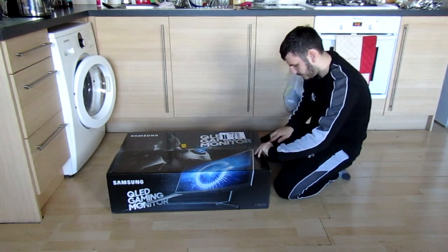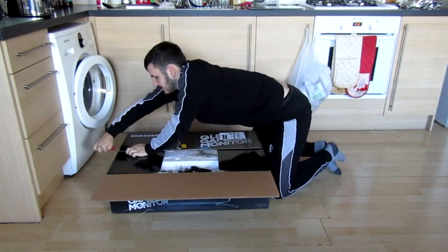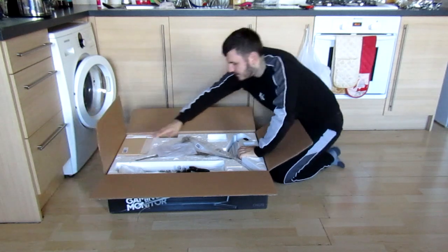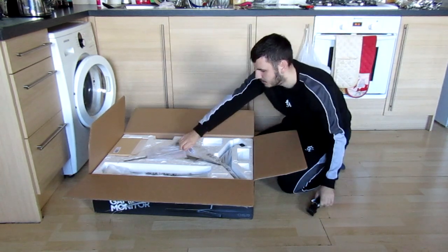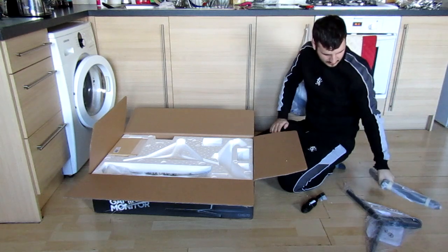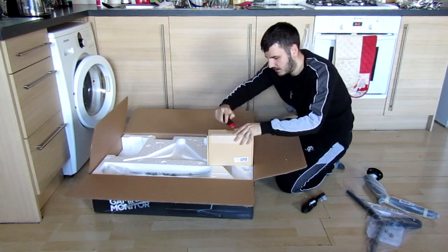I'm going to use this knife to try and cut through it, but it doesn't seem to want to cut through it. There we go. Let's see what we get in the box then. So this is hopefully going to be mounted. Depending on how big it is, first things we can see is a power cable. Finally got rid of the brick. Part one of the stand. I'm hoping we don't have to go out and buy a display port.